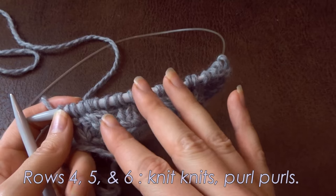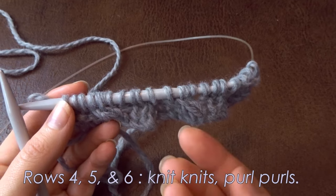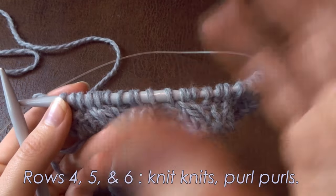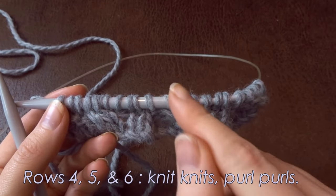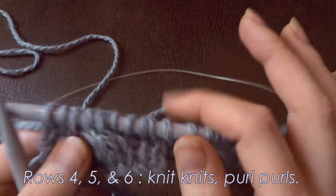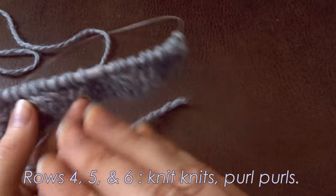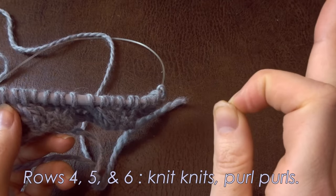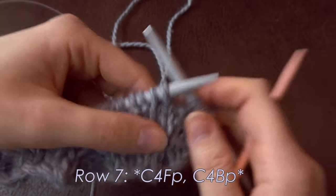For the next three rows you simply knit the stitches as they come. I'm going to skip rows four, five, and six — presuming that if you can do a cable stitch, you can recognise a purl stitch and a knit stitch. Just knit the stitches as they come: knit wise if you see a knit, purl wise if you see a purl — the same for knitting back and forth and in the round. See you for the next cable round!